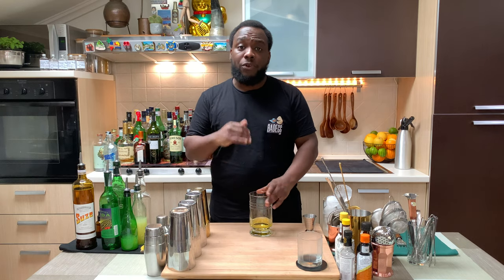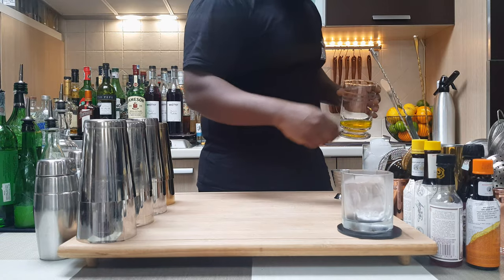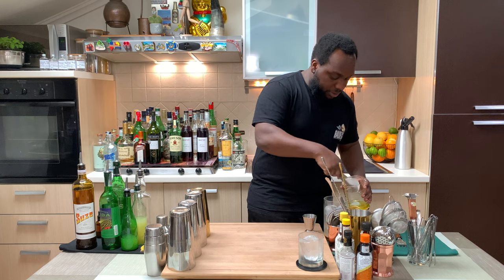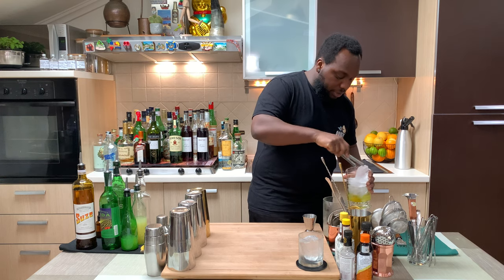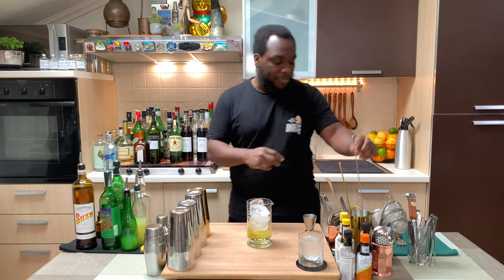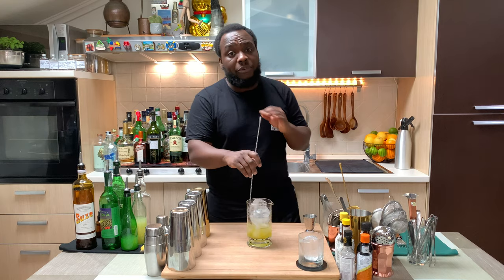So we are going to fill our mixing glass full of ice cubes. Here we go. Make sure the mixing glass is full of ice. When you stir the drink, it's always around 17 to 20 seconds — the perfect ratio of dilution.